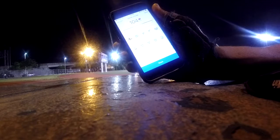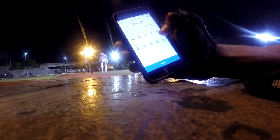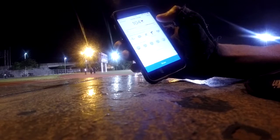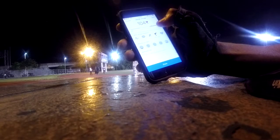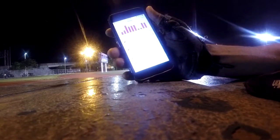My heart rate is 104 beats per minute. What I'm going to do is click 'cooling down after sport' and save this.